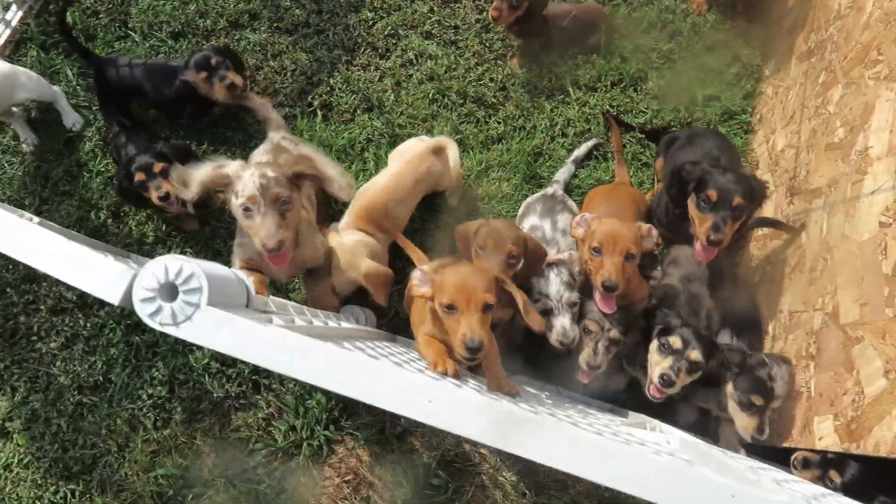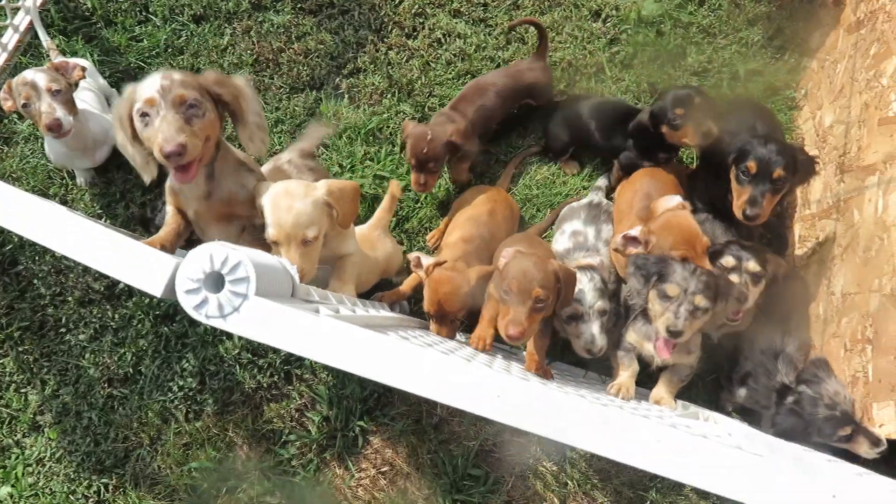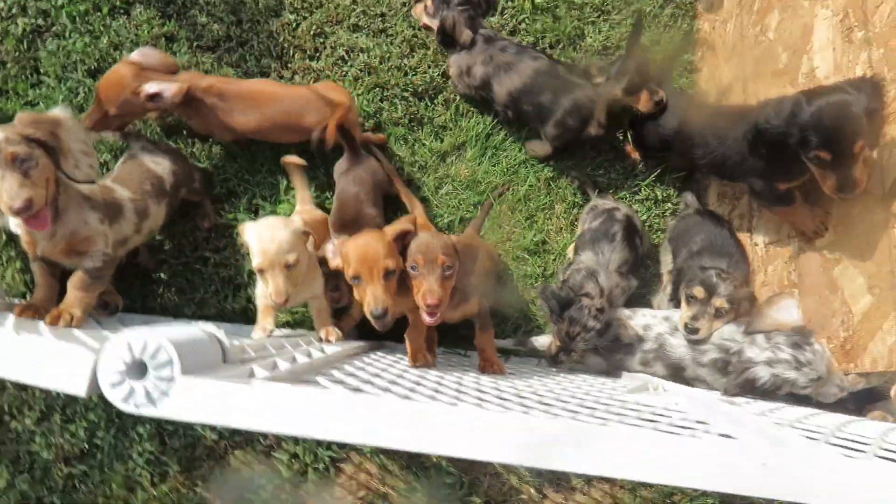Daisy and Hope Dachshunds. We've got lots of babies. Some are mine and staying. Some are going this week.